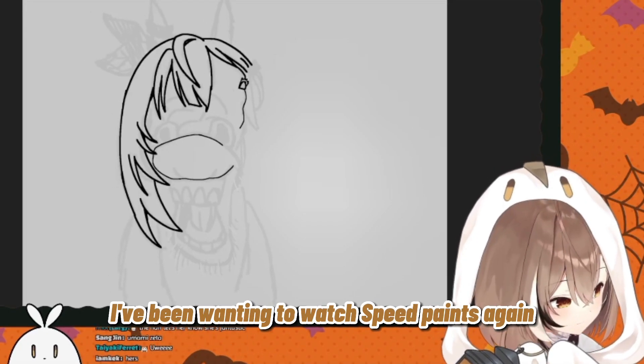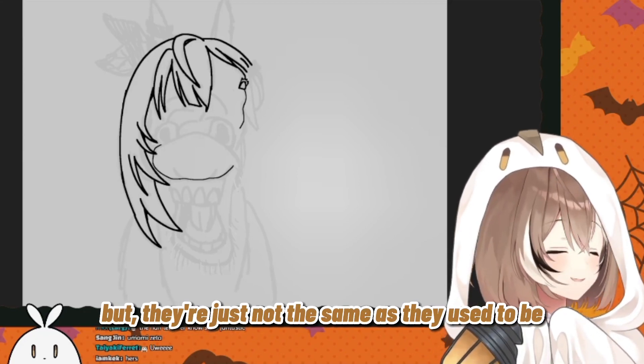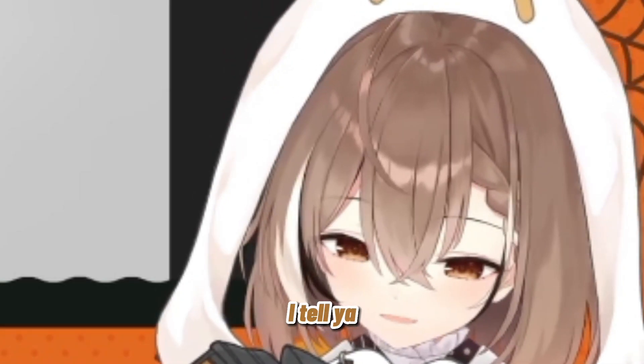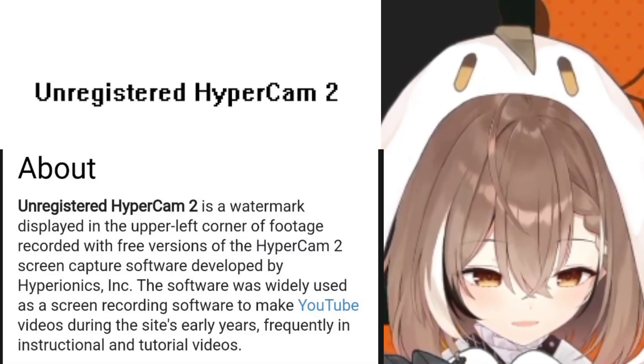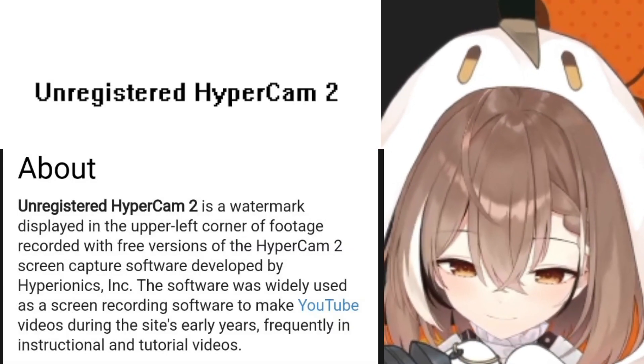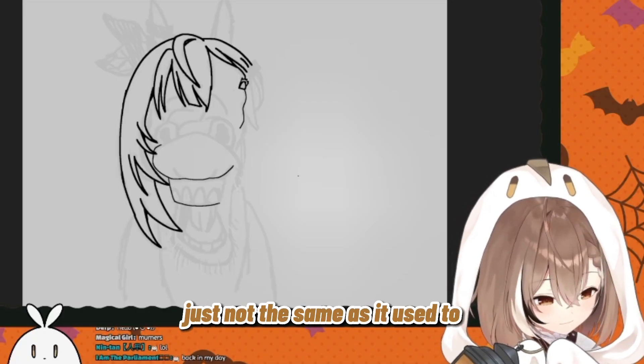I've been wanting to watch speedpaints again, but they're just not the same as they used to be, I tell ya. Back when they were recorded with Hypercam, unregistered, version 2. Just not the same as it used to be.